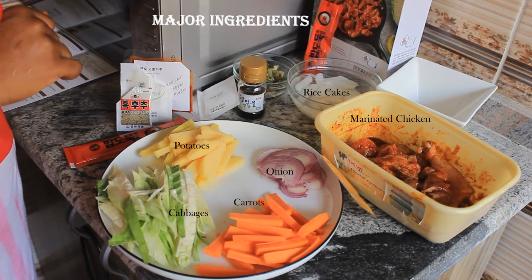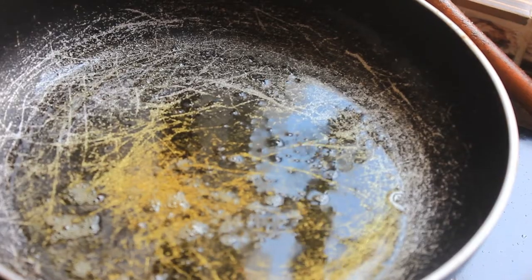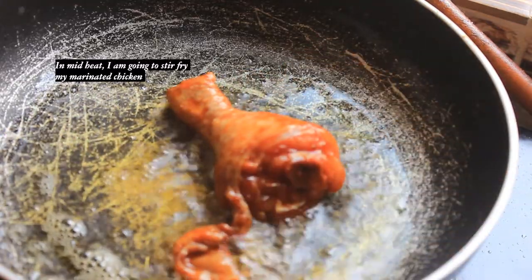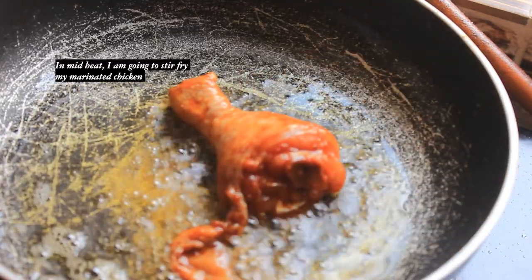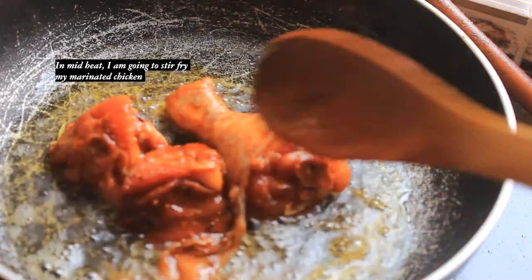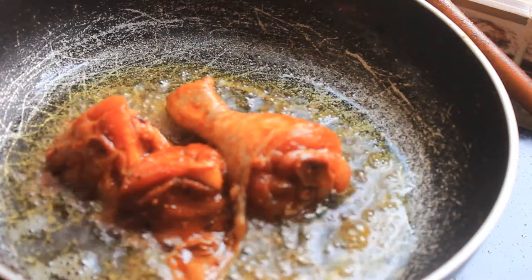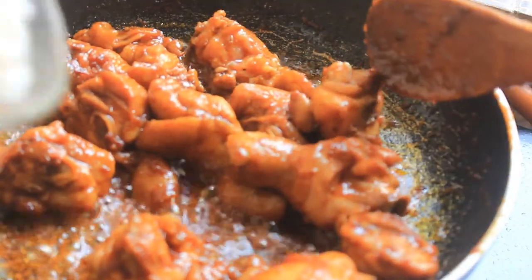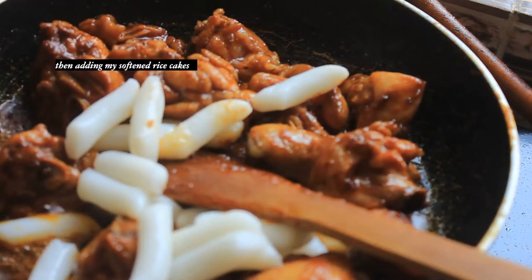Before we go into eating and trying, let's talk about how I made this amazing dish which I cannot help but love. The first thing I did, of course, is to marinate my chicken. And finally, stir-frying — frying your chicken is very important, but you have to make sure it doesn't get burned, so you have to be there constantly.